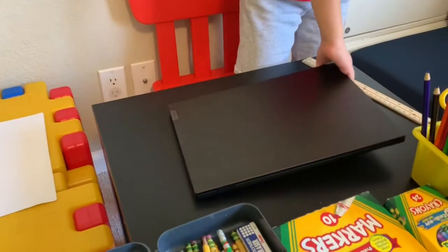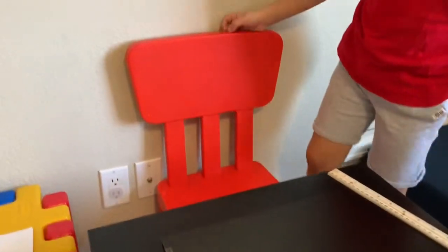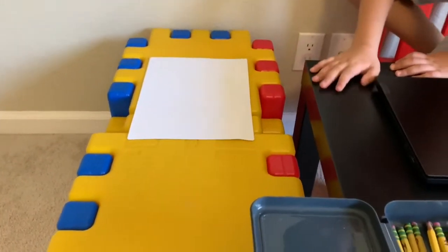We also have this plug-in case so when the computer runs out you can charge it. We also have a chair like this one that has two big blocks so we can write on, or we can write on the table.